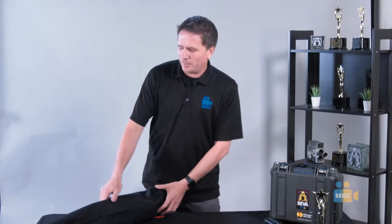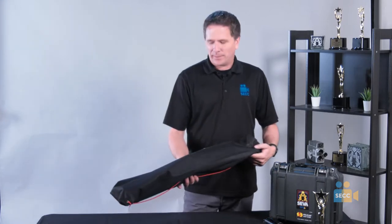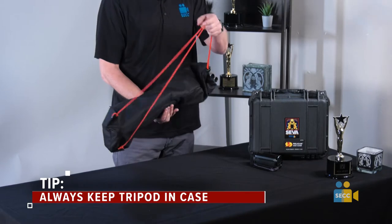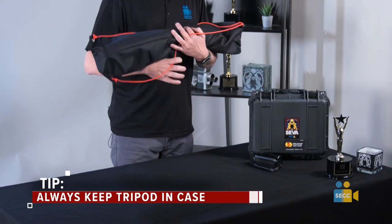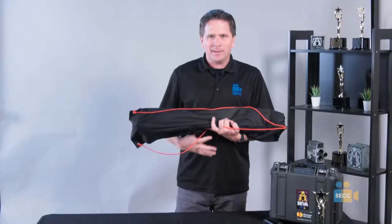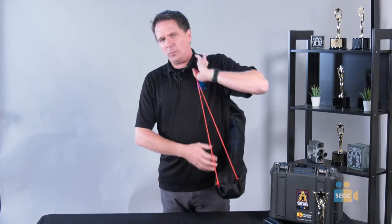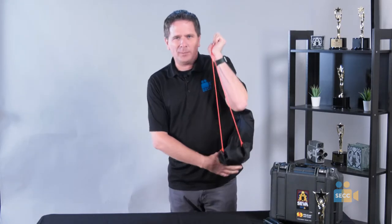This is your tripod setup. Your tripod comes in a protective case. It's always important to keep your tripod in your case so that things don't happen to it. When you carry it, you should carry it with two hands, never just with one hand. You also have ropes to put onto your shoulder to keep it safe.